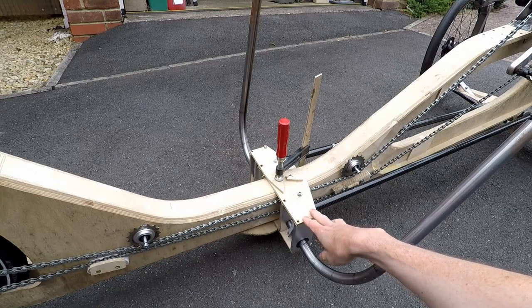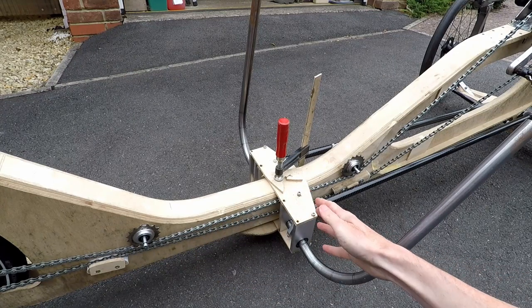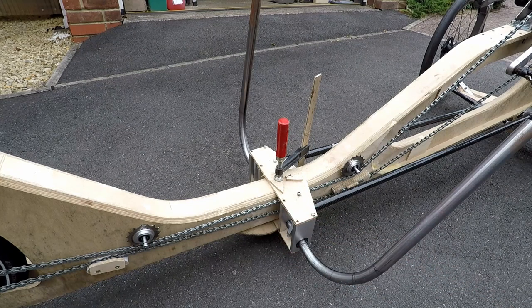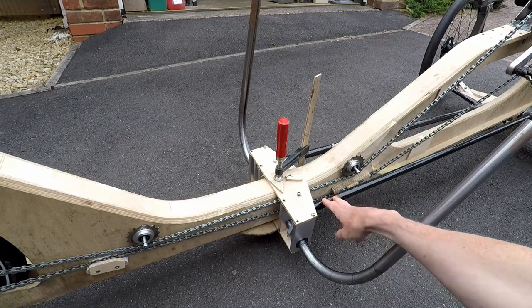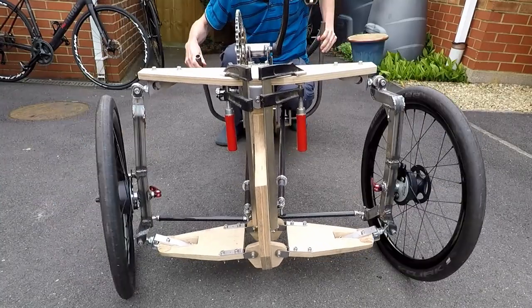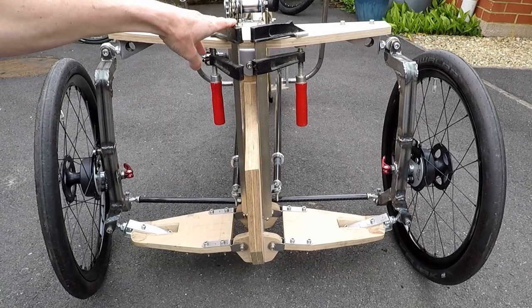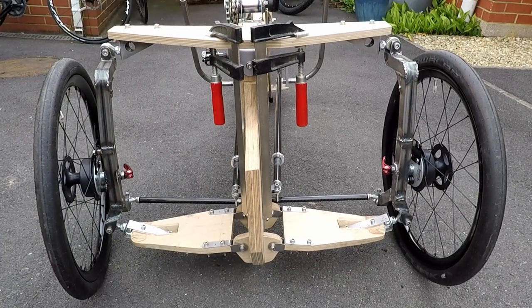The position of the handlebar assembly here can be slid along the frame or the chassis to give some adjustment depending on the height of the rider, and that's why the length of the pushrods is adjustable. At the moment I've got these two clamps in place to prevent the tilting from working, so I'll just take those off and show you how it works.